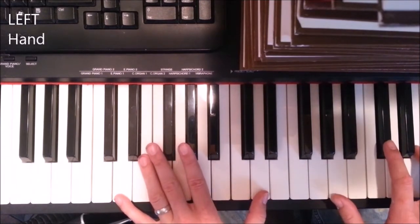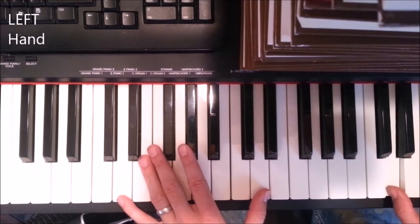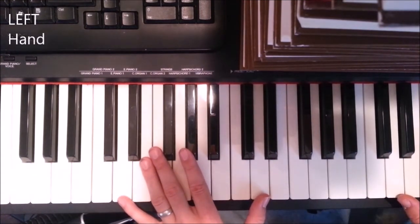This is the part when they start screaming — before screamo was a thing. At this point I usually start using my pedal that makes the notes kind of delay out more.